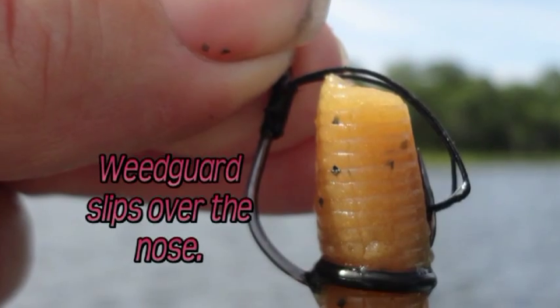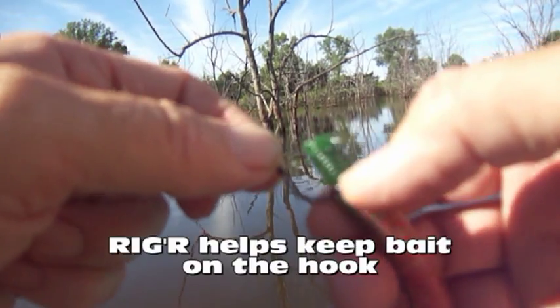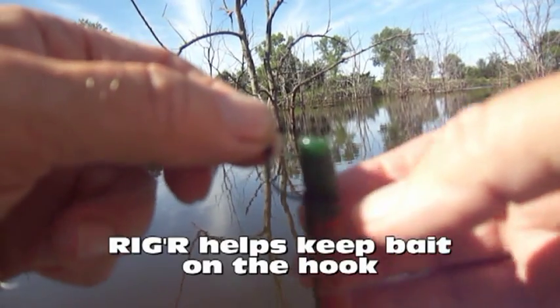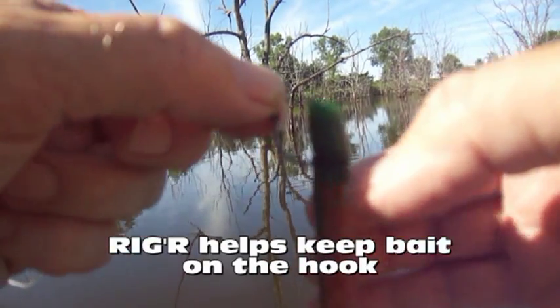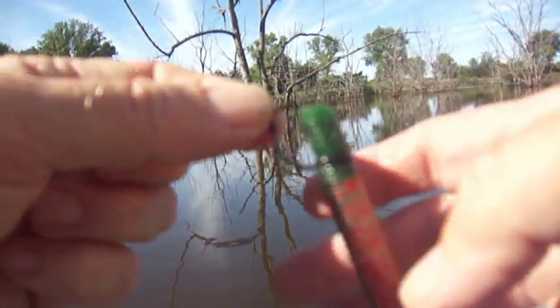And then I take the little weed guard and put it up underneath there. It still has the bait holding characteristics. And of course, if this does get ripped off, you can probably celebrate because you've got a big fish.